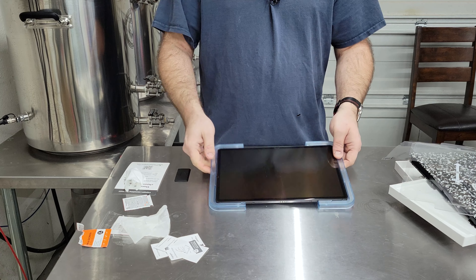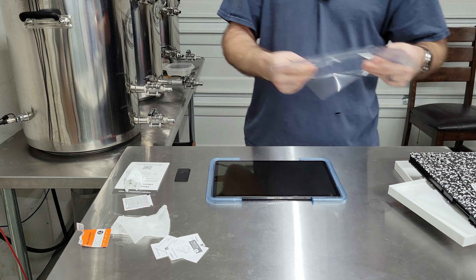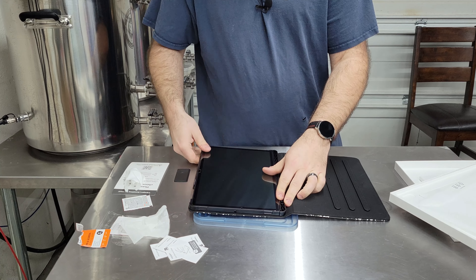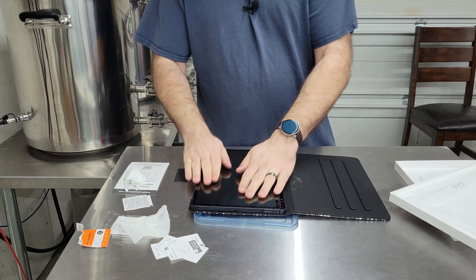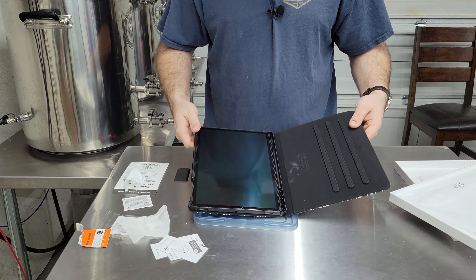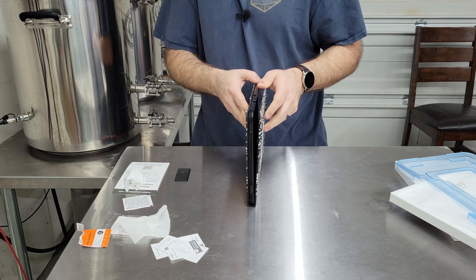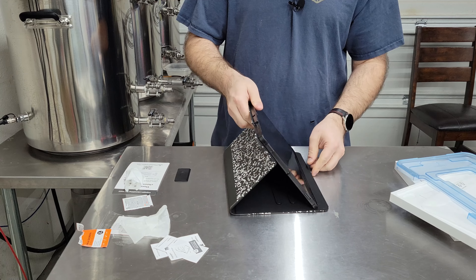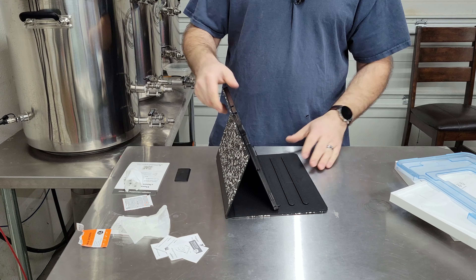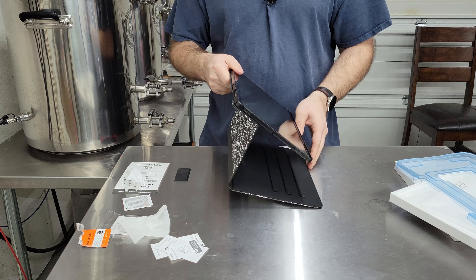There you go — pretty clean. Put it back in the case and good to go. It works well with this case at least; there's a nice little border around the edge, and it looks like there are some resting points to stand it up, which will come in real handy out here in the brewery.